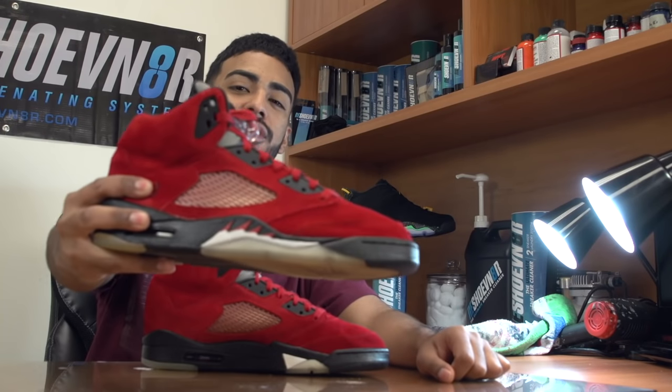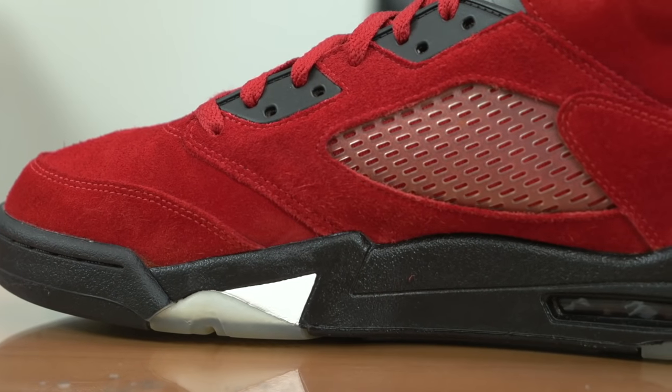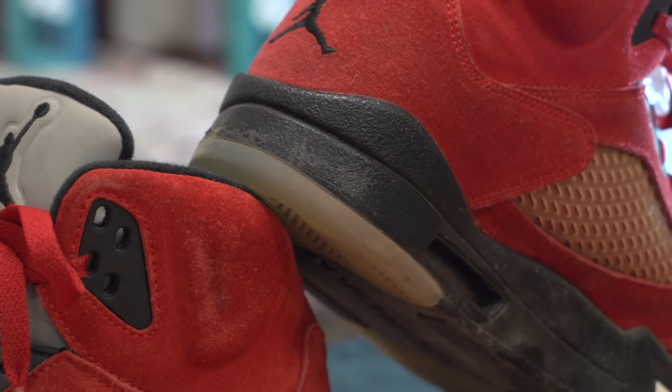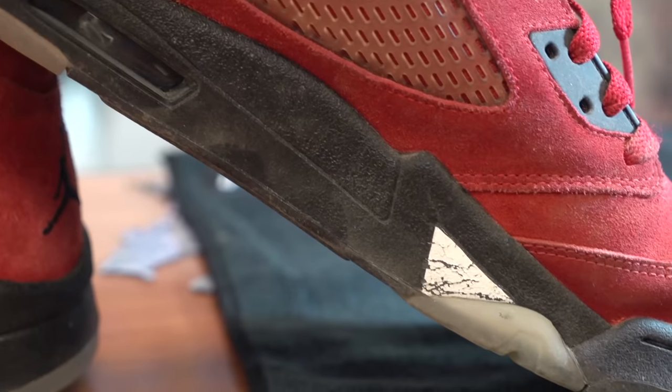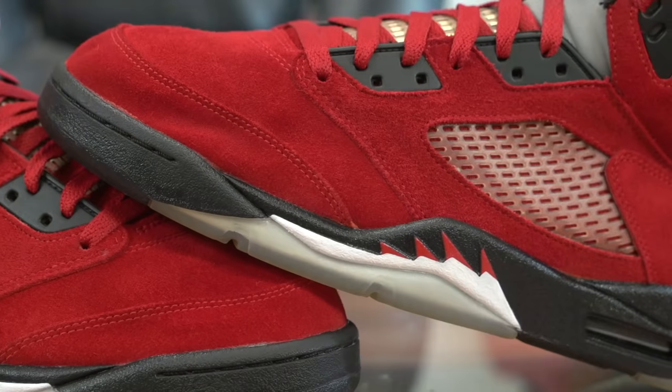All right guys, so that's going to wrap it up on these Raging Bull 5s. I showed you how to deep clean the shoe, re-dye the uppers, repaint the midsoles, and protect the suede using Reshovenator Defender. You can find all these products at reshovenator.com — don't forget to use my promo code VIC20 to save an extra 20% at checkout. Tune in next Monday for another episode of Restoration with Vic. Thank you guys for watching.